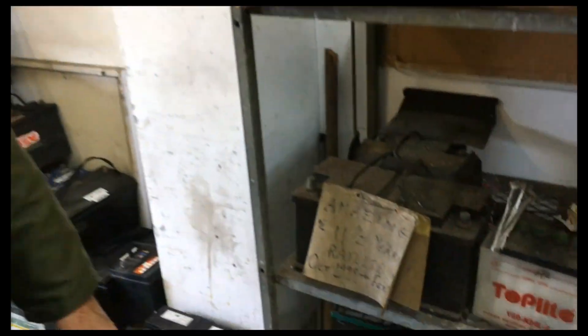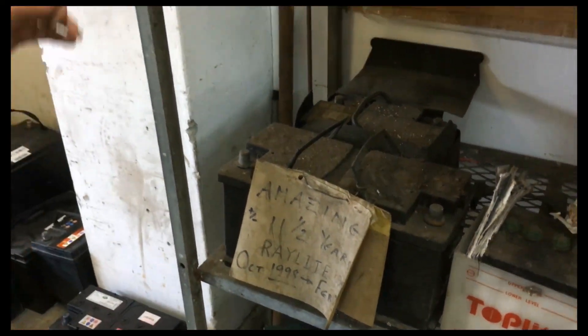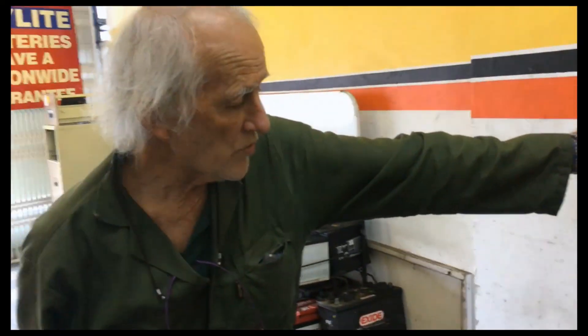And this Raylight got 11 and a half years — it's nearly 11 and a half years, and the battery was being used on a regular basis. Regular use is how you get life out of batteries. This guy was traveling six days a week from Frischuk to Stellenbosch, so that battery never had any lead sulfates build up.